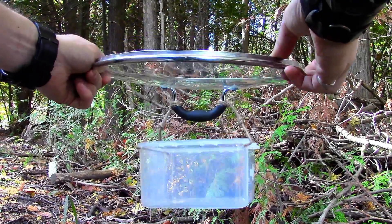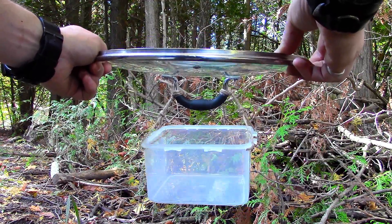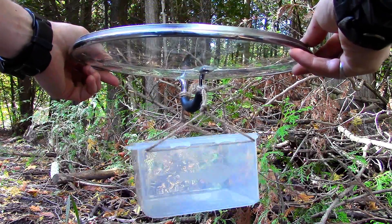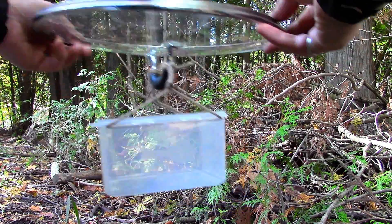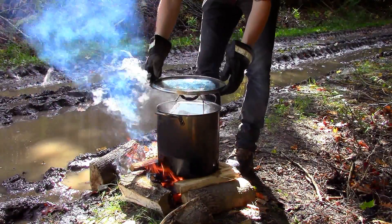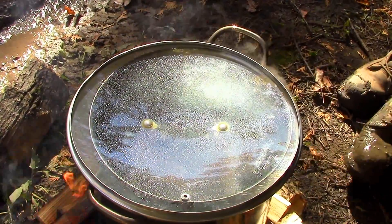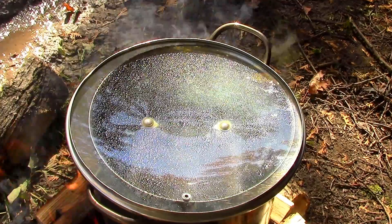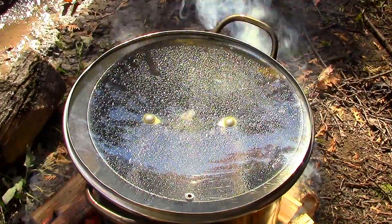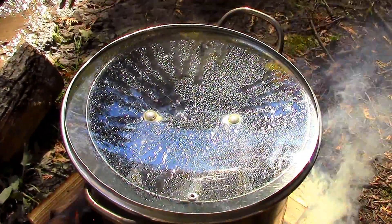When the water had steamed for a few minutes, it was time to start collecting the steam. I took the lid off the pot and turned it upside down. I also used some twine to suspend a small container from the underside of the lid. I then carefully placed the upside down lid onto the pot. When the hot steam came into contact with the cool underside of the lid, it immediately started to condense into water droplets. These water droplets are pure drinking water, free from all hazardous materials. The droplets ran down the underside of the lid and dripped into the suspended container.